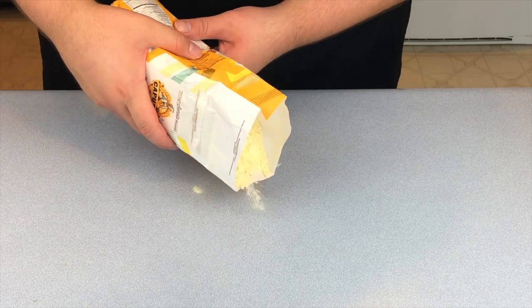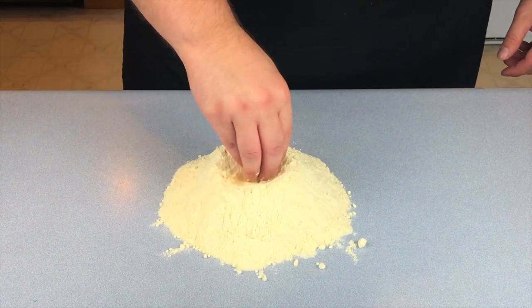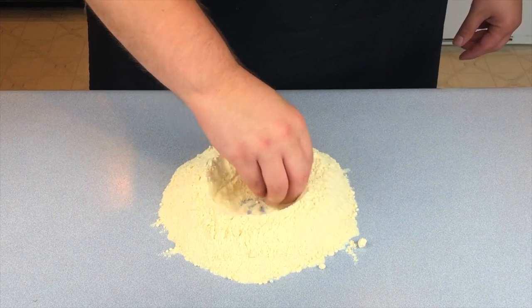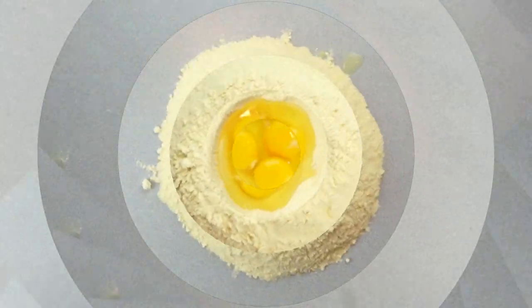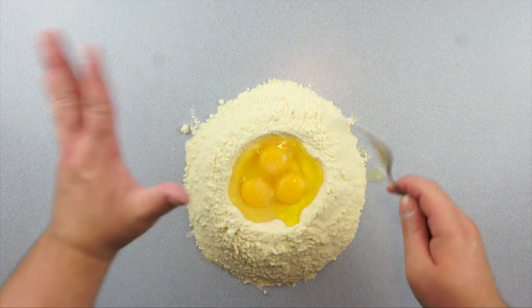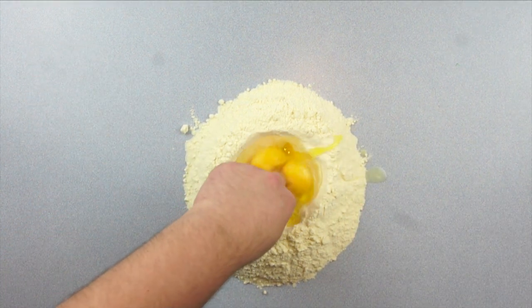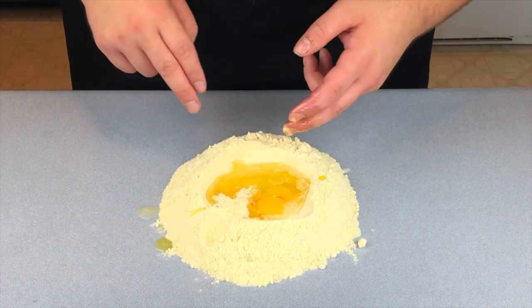First thing we're going to do is pour out a whole bunch of flour onto our work surface. Then go ahead and take your hand, create a little well — granny style — nice and deep. Because we're going to be adding a few things: first go ahead and add three eggs, a big ol' glug of olive oil, a pinch of salt. Then we're going to use our fingers — like I said, this is something that you feel with. So go ahead and mix it around and incorporate the flour as you do so.